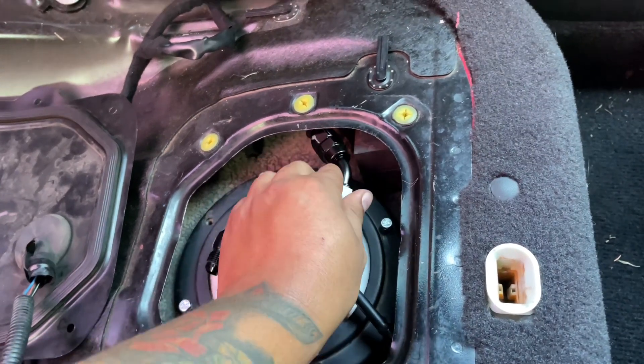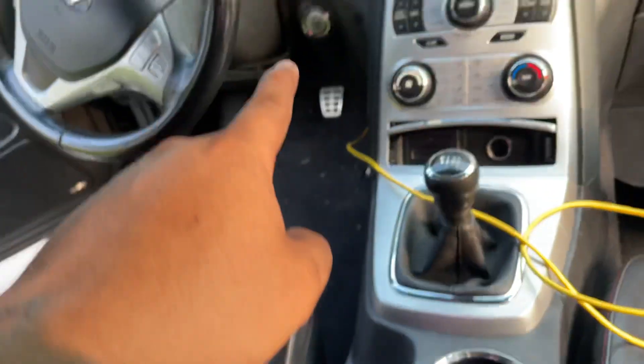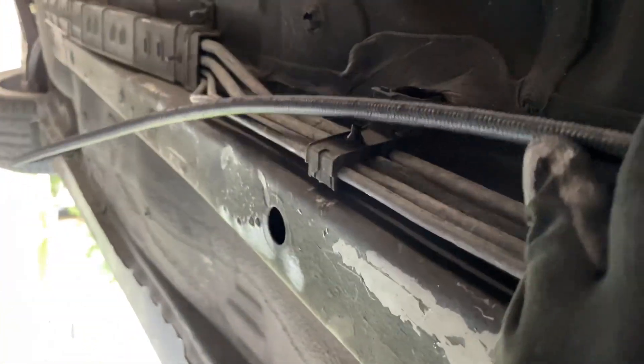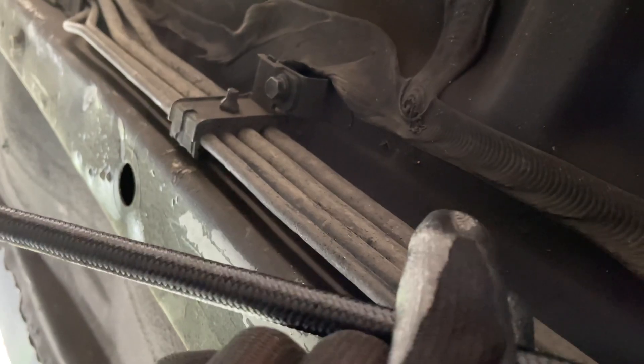I put on the 45-degree fitting and it cleared. After that I ran the rest of the PTFE hose through the bottom of the chassis all the way to the front of the engine. We're tracing it along the stock fuel line — I recommend tying your fuel feed and fuel return line to the stock line. Figure out where you want to put your fuel filter; I'm putting mine just before the tunnel. You'll need your drill and self-tapping screws to mount it.